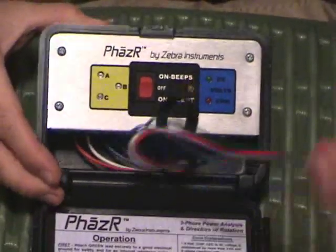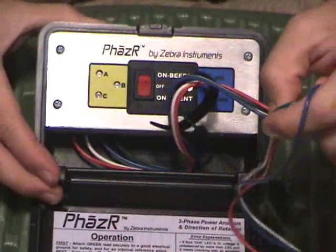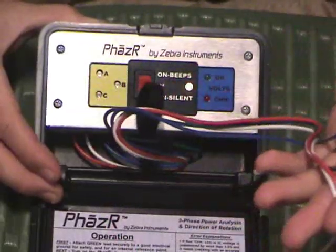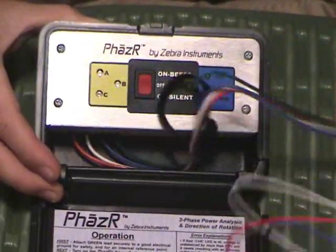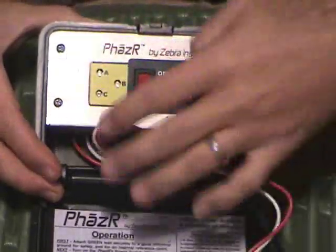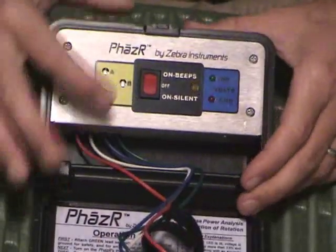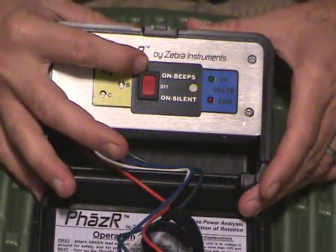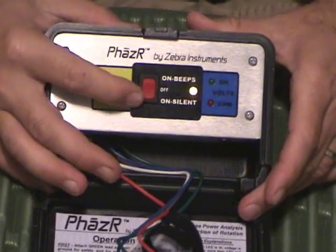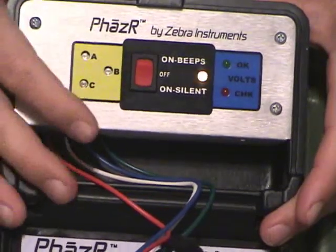When you open the Phaser, you have three leads. You have a green for ground and you have red, white, and blue for A, B, and C, or L1, L2, L3. First thing you want to do is take your green lead, hook it up to ground, and turn the unit on. You'll see that there's three modes: on with beeps, off with silence, and off obviously.